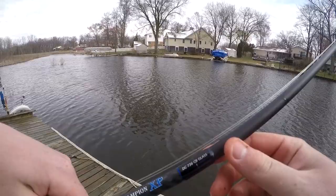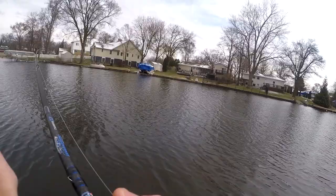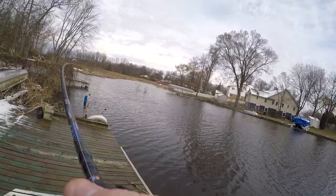Let me talk about the chatterbait rod really quick. This is a Dobbins Champion 736 glass. I got a Shimano Karada K on it. This rod is just a deal — loads up real good, it's got the backbone. This is the chatterbait rod. If you're in the market for one and you're shopping around, there's another one right there — looks like another good fish.